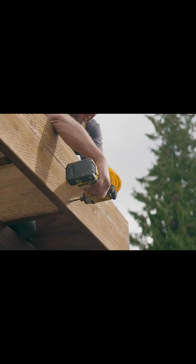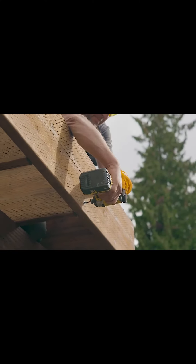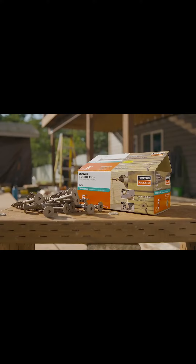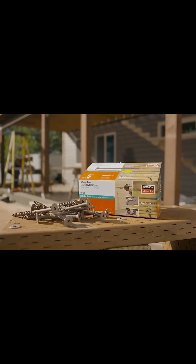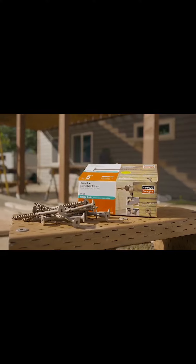Unlike traditional lag screws, the SDWS Screw requires no pre-drilling, saving time and labor costs. The StrongDrive SDWS Timber Structural Screw — for a strong hold and a clean finish.